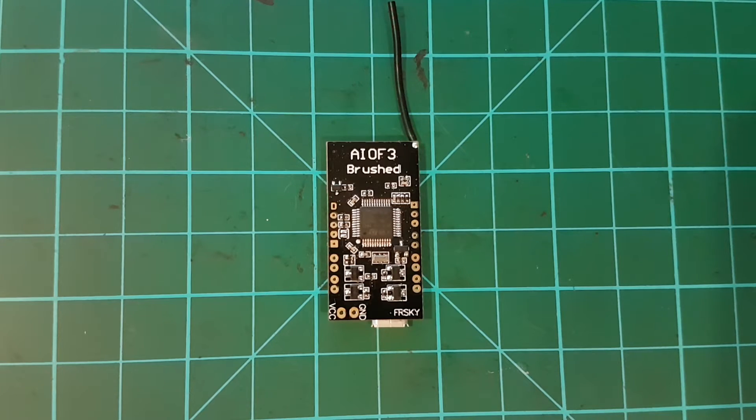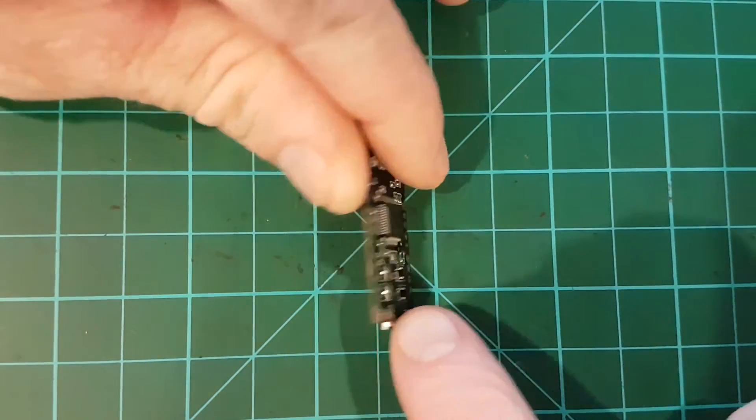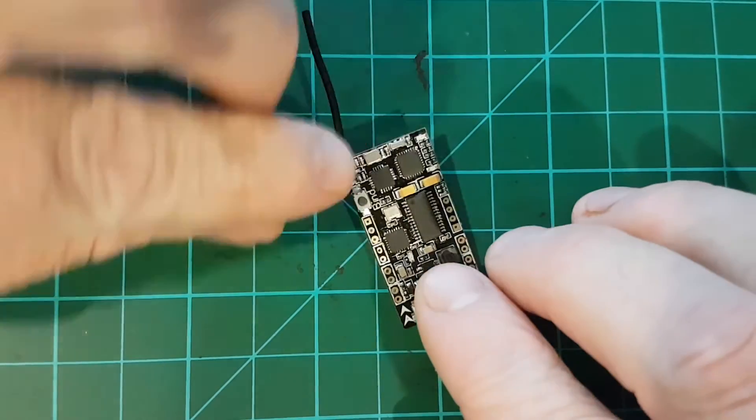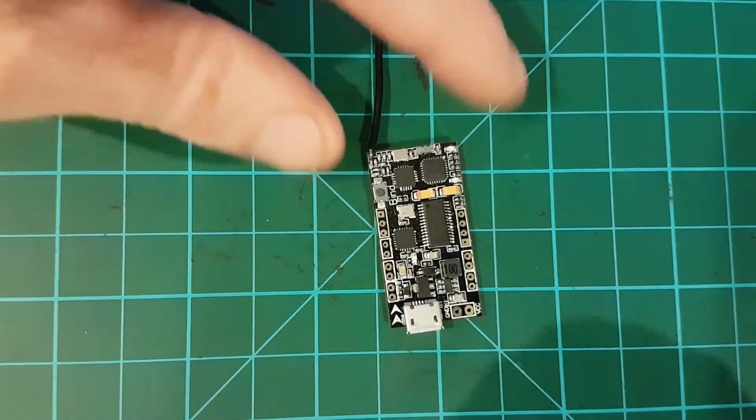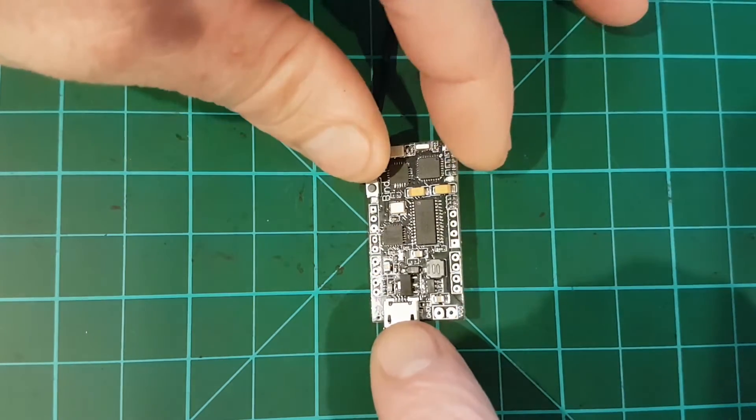The FrSky version binds up pretty easily in D8 mode, so you just need to set the controller to D8 mode, press the little bind button as you power it on, and connect it up the same way you normally would with just about anything else.